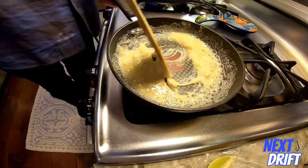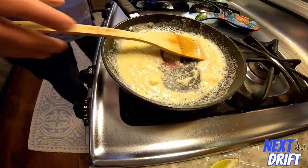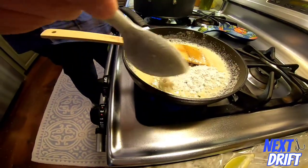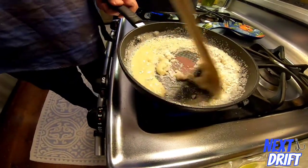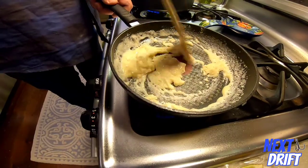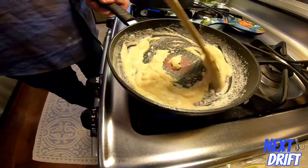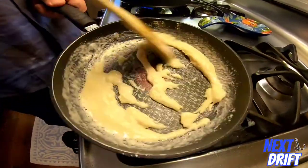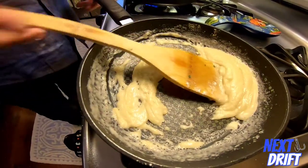Cook the roux down to get rid of that floury taste. It'll kind of brown and turn into almost like a dough. If the portions are equal it's right; if not, just add more flour. You'll see it'll pretty much right away turn into almost like a paste. Let this cook for two to three minutes.